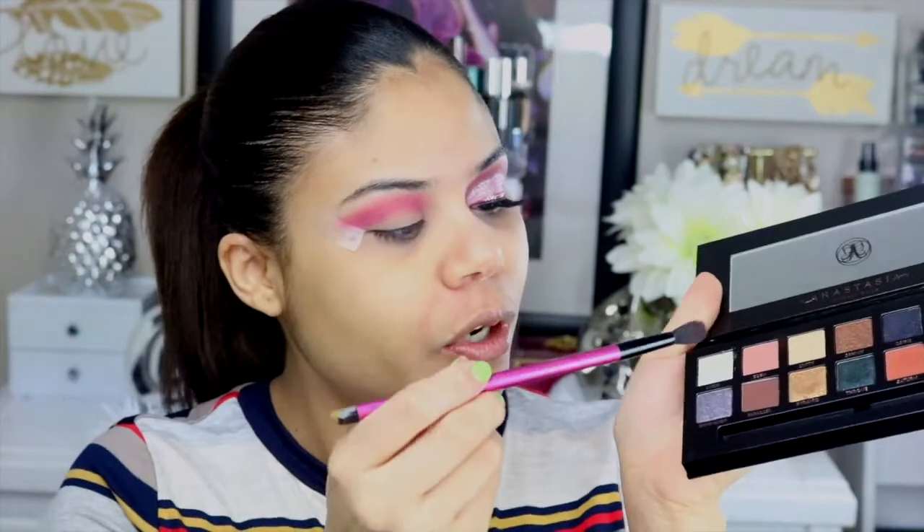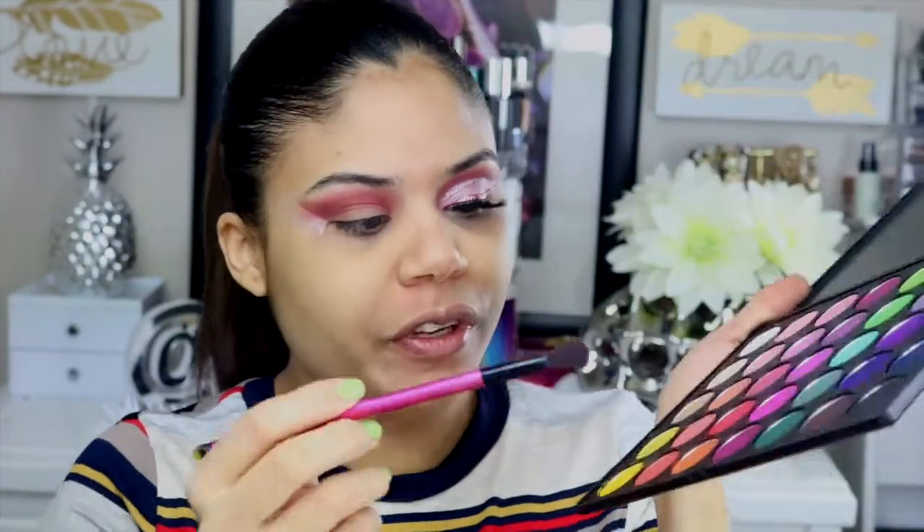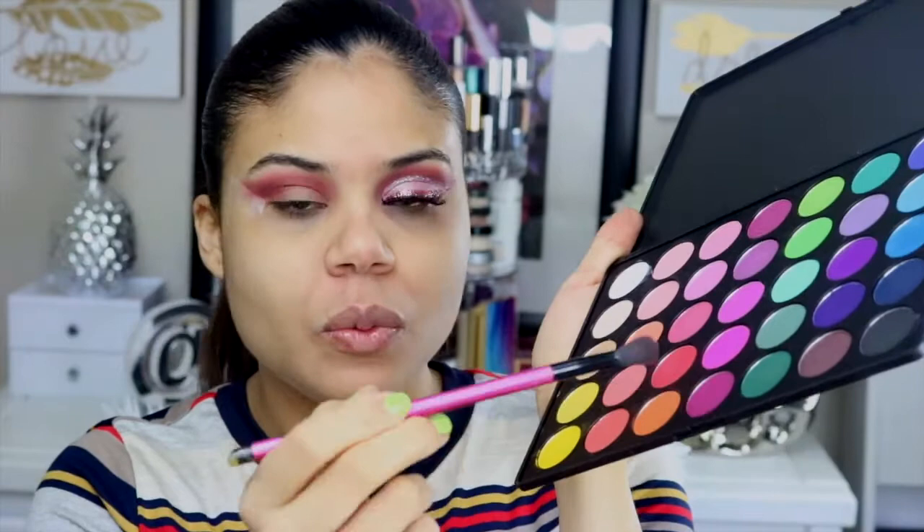Luego de esta paleta de Anastasia voy a tomar solamente un color, este tono como chocolate, simplemente para matar ese tono rosado y que se convierta un poquito más en Burgundy. Puede verse un poco raro así, pero una vez cortamos la almendra del ojo ya toma un poquito más de forma. Esto es todo un proceso. Luego regreso con la paleta de Morphe y tomo el color Burgundy para que tome mucho más intensidad.